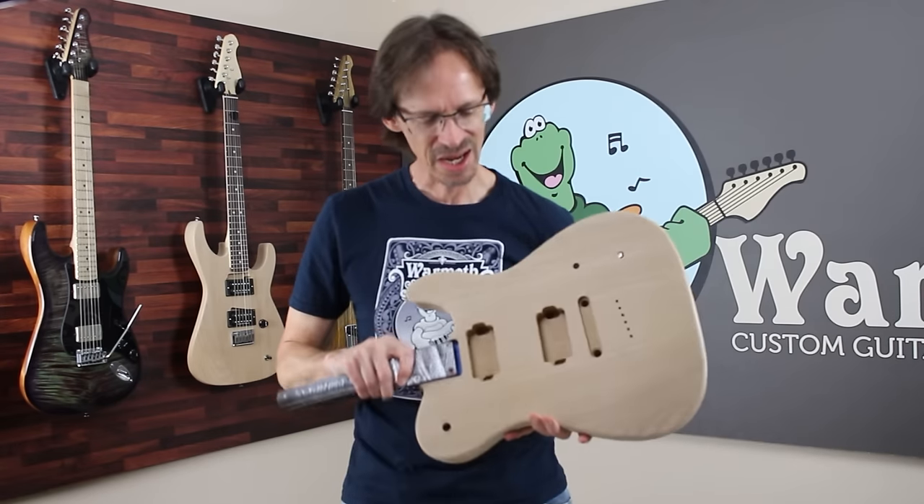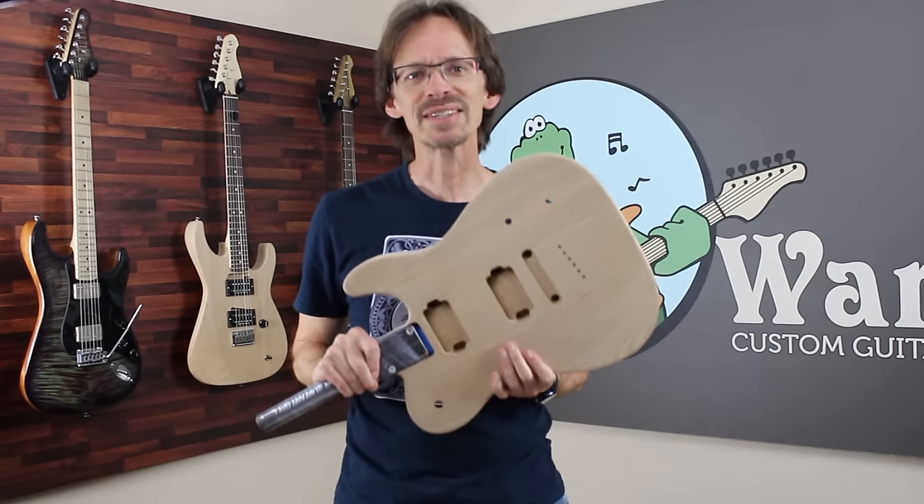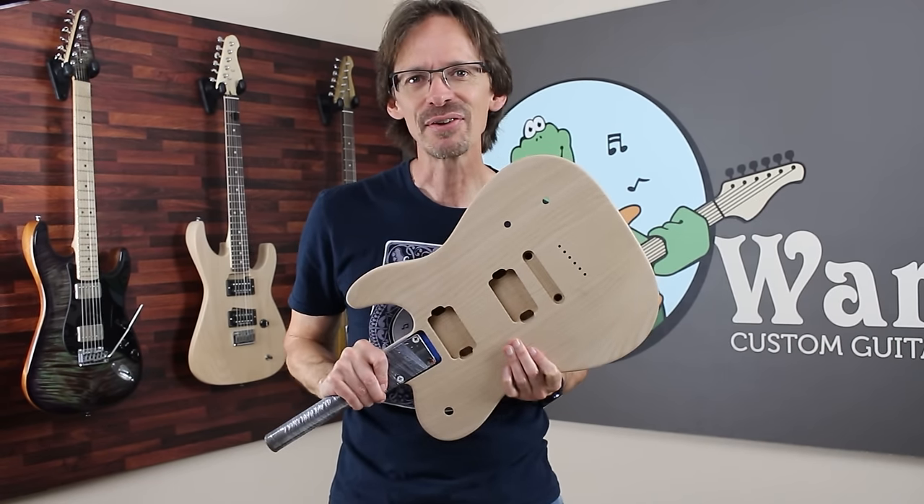Hey everybody, Aaron here at Warmoth, and today I'm going to try and finish a guitar all by my own self.